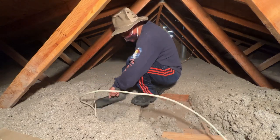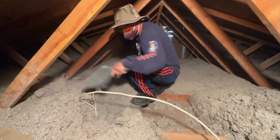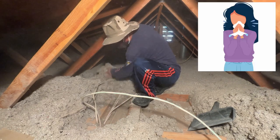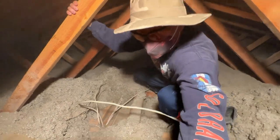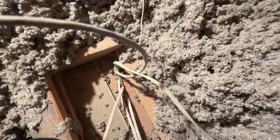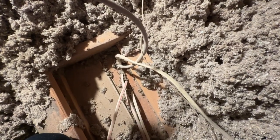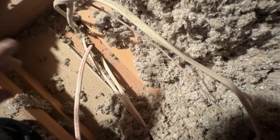Good thing I have a mask on because it is very dusty up here. If you have allergies, this is not a good place to be. I brought the camera closer so you can see what I'm dealing with. Here is the swamp cooler wire — I'm hoping I can tap into it and make it work. If not, my plan B is to run a wire from the fuse box outside.